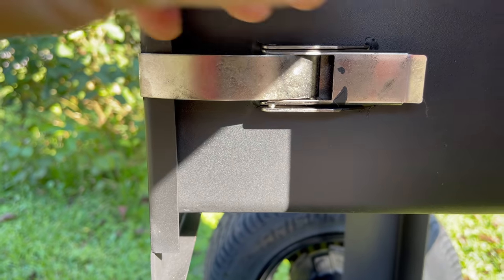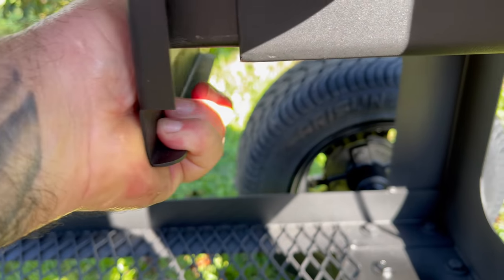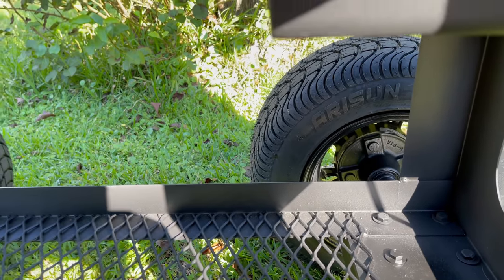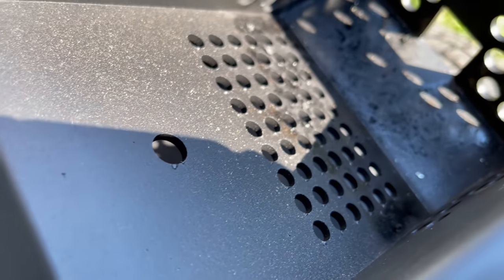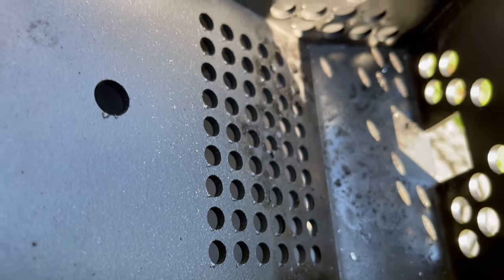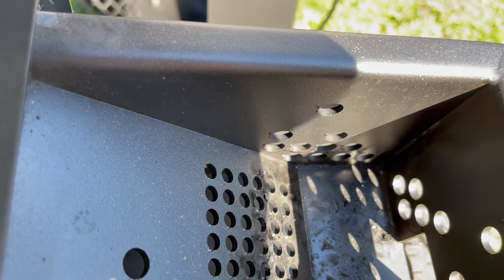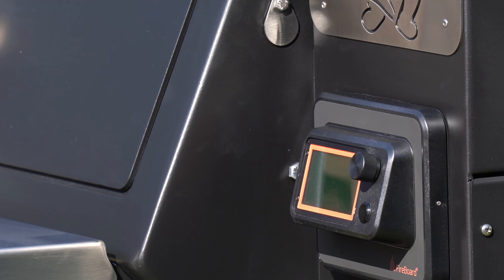Up under here is where you have a removable fire pot. You can remove this at the end of the cook to easily dump out the ash from the outside, instead of having to use a wet vac to suck all that out from the inside like you have to do on so many pits. I really love that feature about this pit.